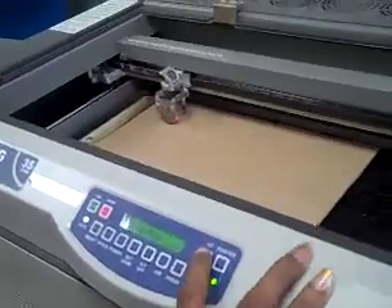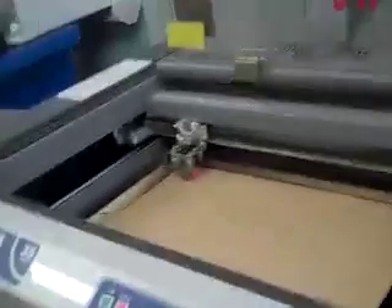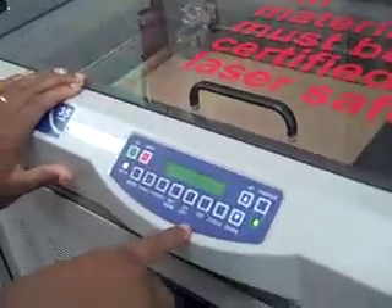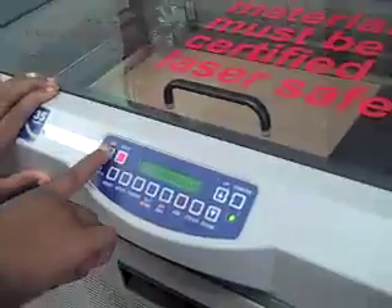And then once you're done, you press reset. Then you close this first — you close it before you actually turn it on. After you close it, you're going to click OK, click job, and then press go. And then it starts to go, and after that you're basically done.